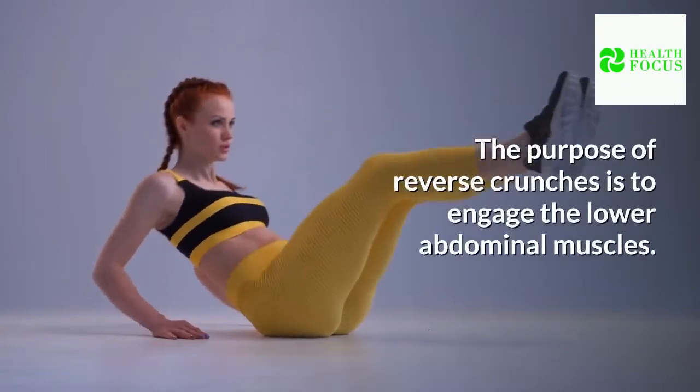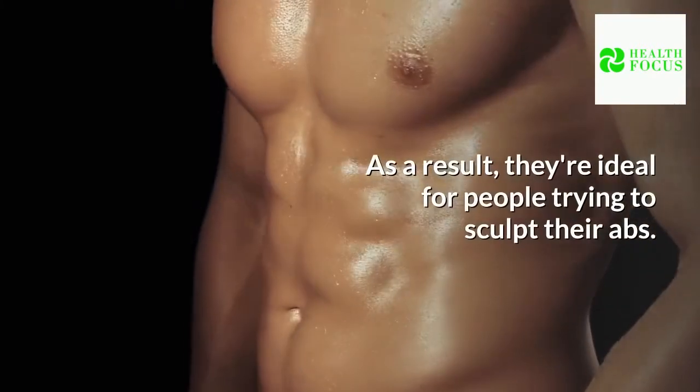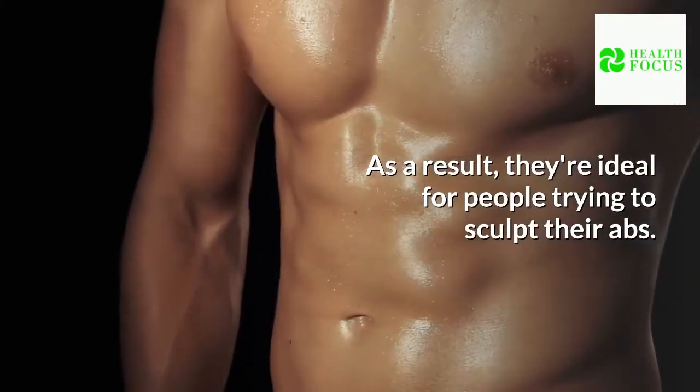The purpose of reverse crunches is to engage the lower abdominal muscles. As a result, they're ideal for people trying to sculpt their abs.